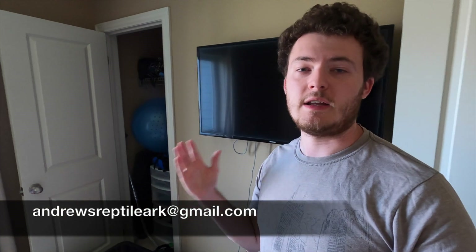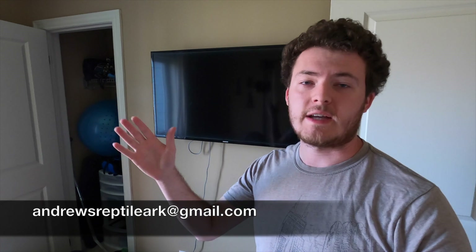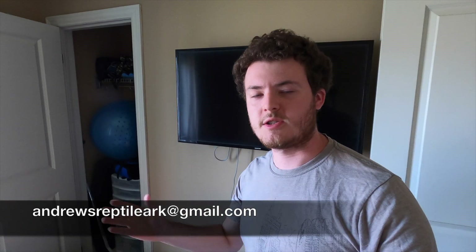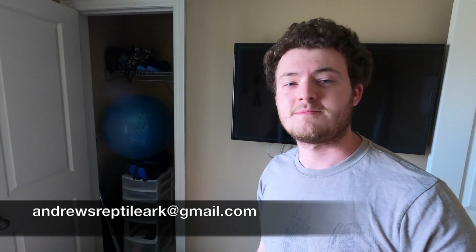I think that's the end of this video guys! Don't forget to like and subscribe and leave a comment down below — I would love to read your comments. If you're interested in one of these guys, send me an email and we can talk about it more. Don't forget to head out to our other channels on Instagram, Facebook, and TikTok. I will see you guys in the next video — see ya!